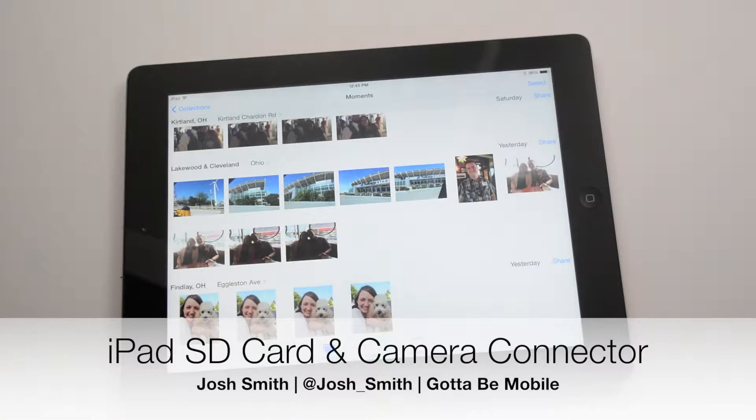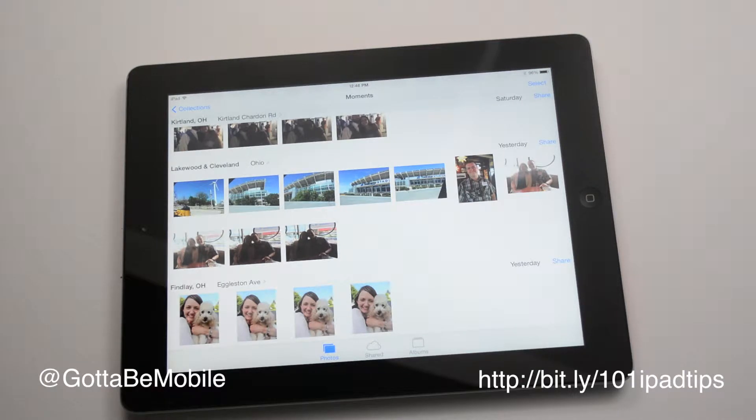I'm Josh Smith with GottoBeMobile.com. I'm going to show you how to attach a camera or an SD card to your iPad so you can import photos and share them on Facebook.